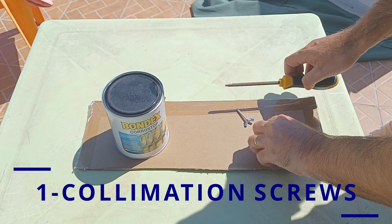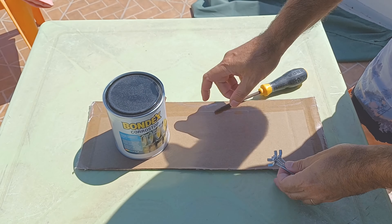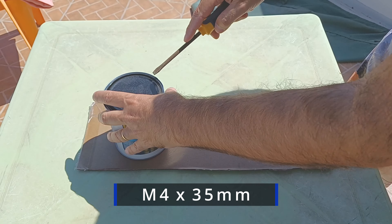So you have a new 8-inch Dobsonian — now what? I will show you the most important things you have to do right away with this Dobsonian. First, you want to use these butterfly screws. They are M4 and they have 35 millimeters.